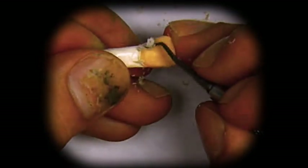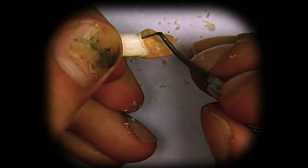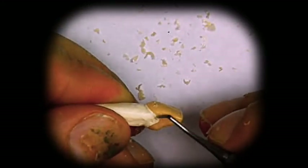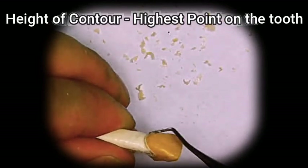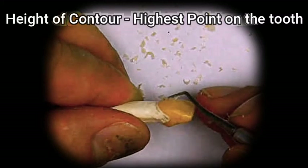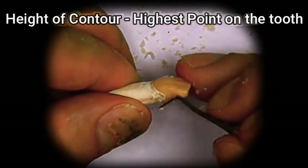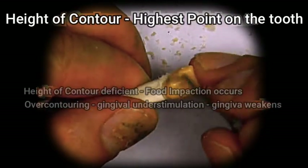Slowly take away the wax until it matches exactly this margin line — it has to be perfectly nice and clean so that when you run the instrument across it, it doesn't catch. The height of contour should not be too far out, so we can round it a little bit. Do not flatten this area down totally, because if the crown is too flat, food will not pass over the gums but will start getting packed into the gums.